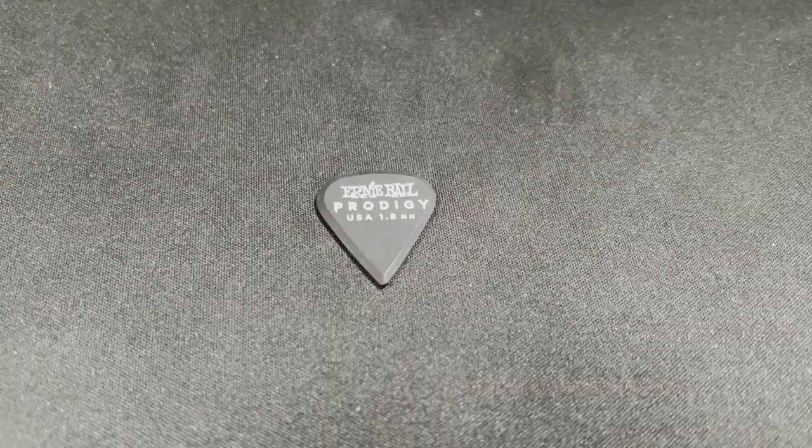The next pick is the Ernie Ball Prodigy Sharp. This pick is ridiculously sharp — sharp to the point that you could literally stab somebody with it. I just couldn't get over the point on this pick. The best way I can describe it is something that I'm going to continue to put time on.